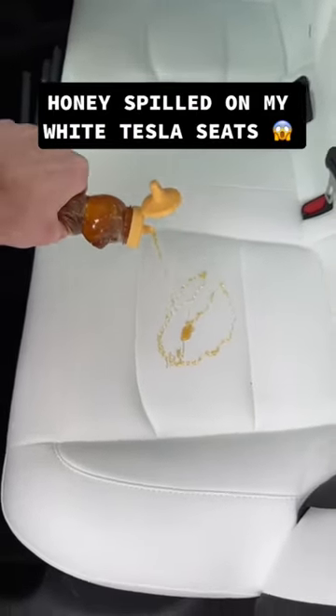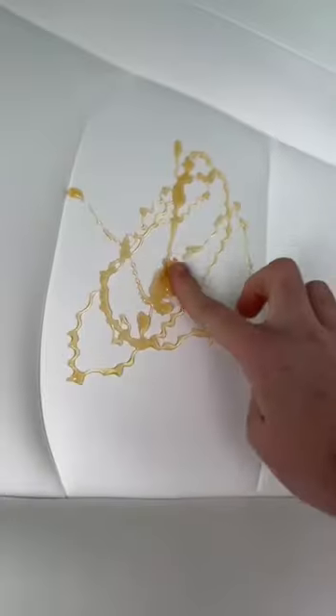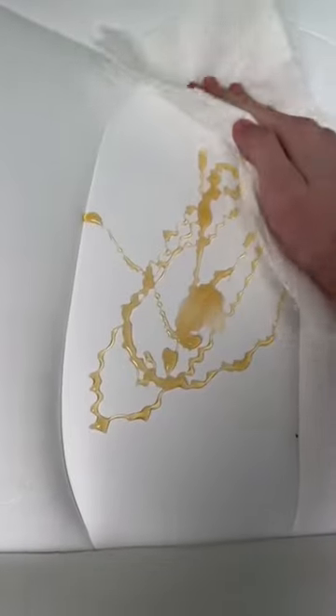Oh no, I got honey all over my white Tesla seats! What will I ever do? It does be sticky though. Good thing I can just wipe this up with some paper towels.